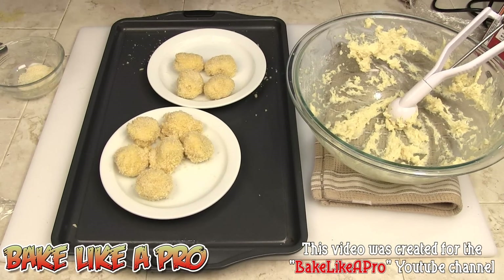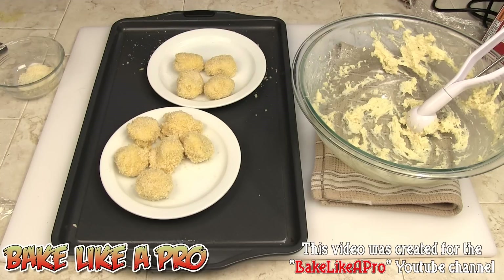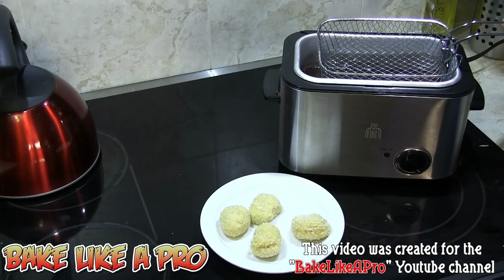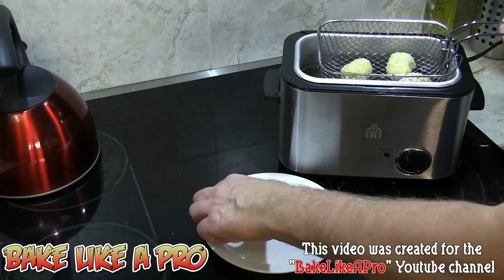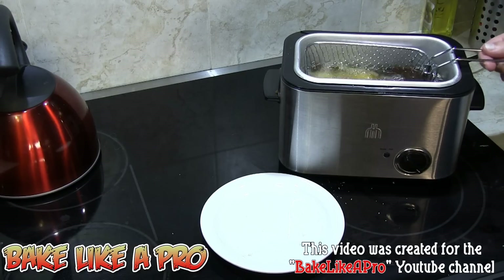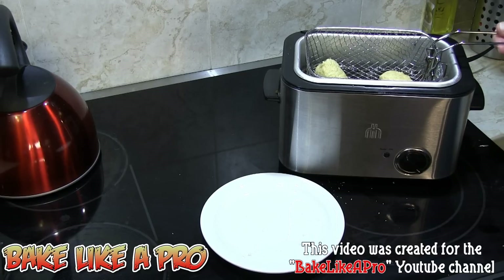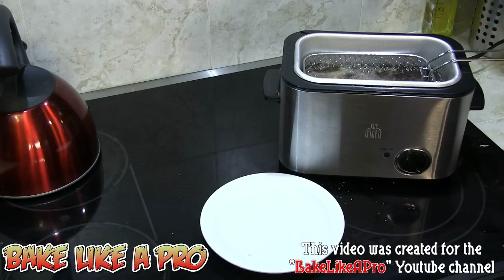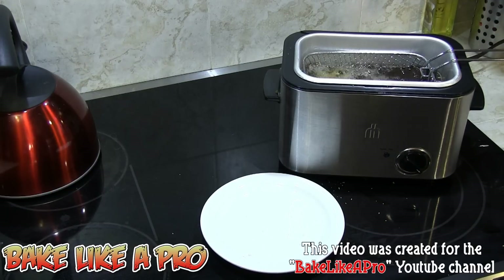I've made a few more and here we have them, ready for the fryer. I'm going to relocate the camera near the stove and fryer — come on over and meet me there. We're going to pop all of our little potato croquettes in — I've got four of them for this batch. Once you get them in, give them a little shake so they don't stick to the bottom of the pan, and we'll let those go until they're golden brown, just like french fries.